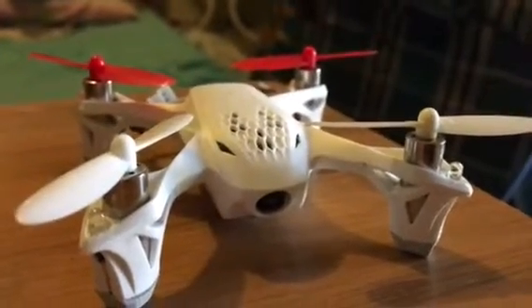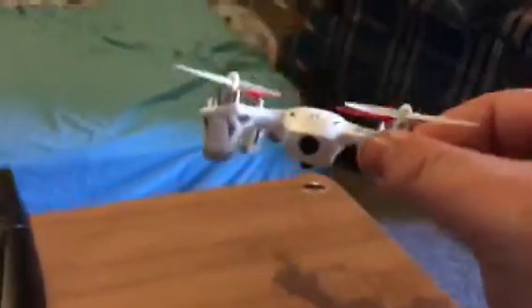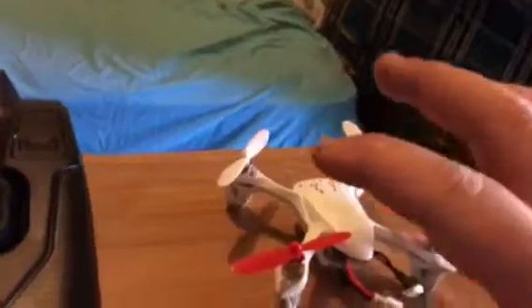Hello YouTube, this video is straight about the Hubsan X4 FPV drone. This is my first FPV drone and I've learned it so quick. Just while looking at the screen I could fly it through there, down the hallway and all that while I'm laying on the mattress. It is super cool and I'll just demonstrate how it all works.